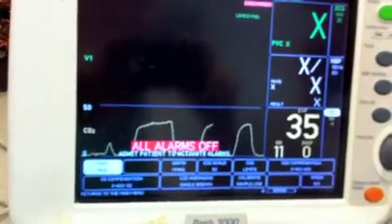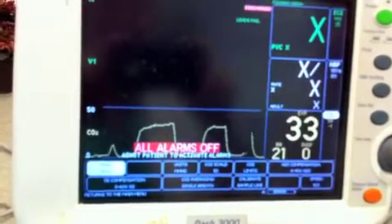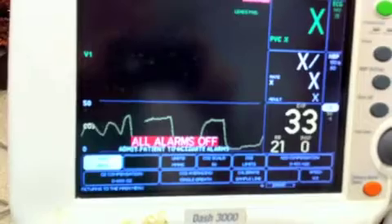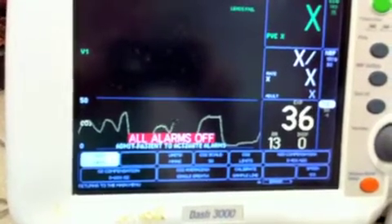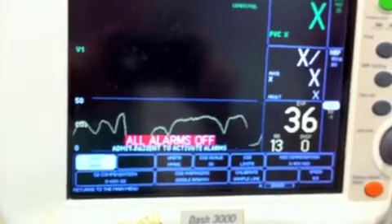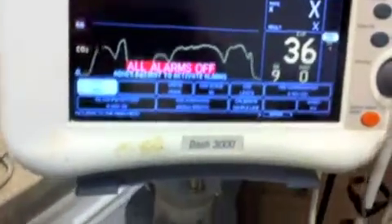Your normal should be between 32 and 43. If it's high, then you know that they're retaining CO2. If it's low, they might be breathing too fast. That's on your basic non-intubated patient.